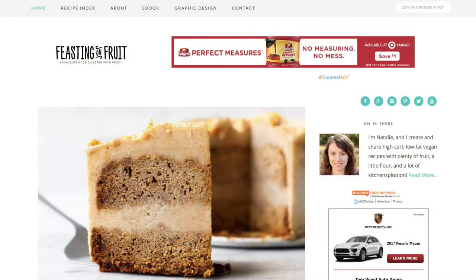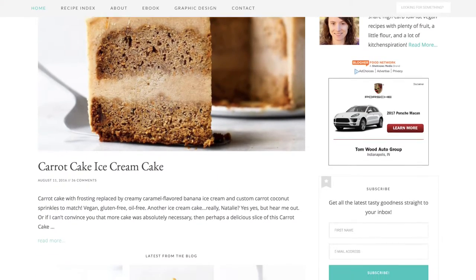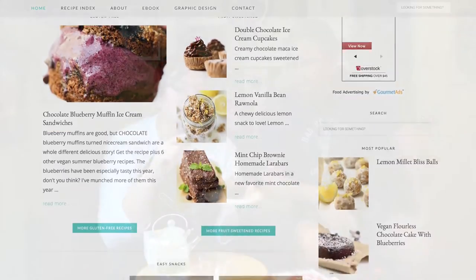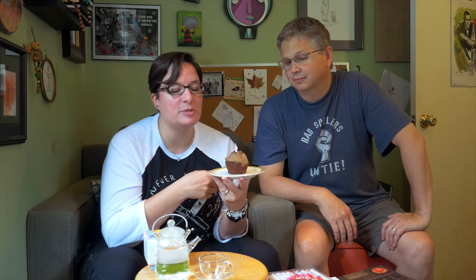She makes a lot of her recipes — maybe even all of them — with fruit instead of refined sugar. So this cupcake is vegan, gluten-free, oil-free, and refined sugar-free. It's basically the best cupcake you can possibly eat. It looks awesome, and I actually had one earlier. This recipe also makes six, which is great because sometimes you just don't need 12 cupcakes.